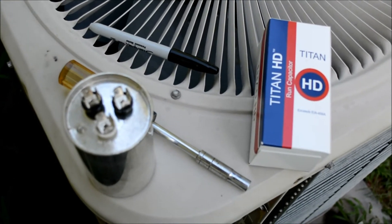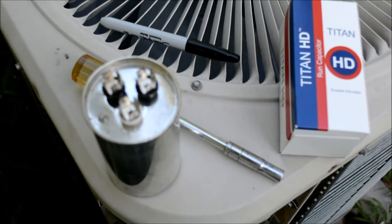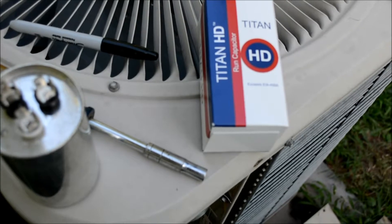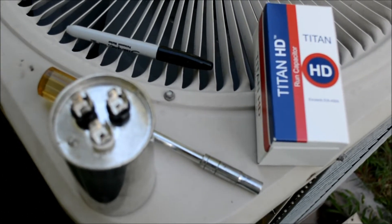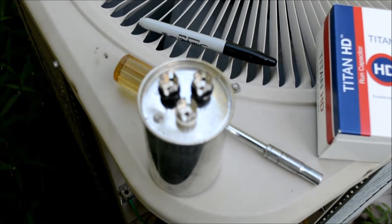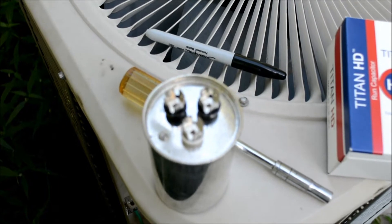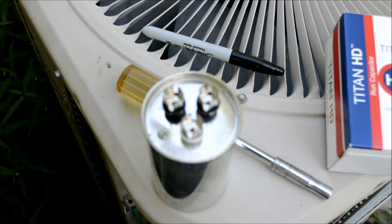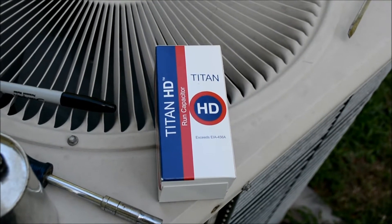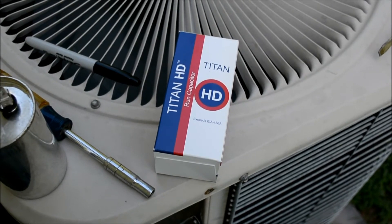Earlier I changed out the electrical contactor and tried to start the unit up — that was not it. It did the same exact thing. The reason I started with the contactor was that the buzzing sound seemed like those points weren't making a good connection — maybe a bug crawled in there. I had replaced the capacitor a couple years back, so I automatically assumed it wasn't the capacitor. But as it turns out, because this is a two-sided capacitor — one side for the compressor, one for the fan — I'm pretty sure that's why the fan was still running. So I went and bought a new capacitor and I'm getting ready to install it.